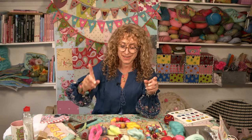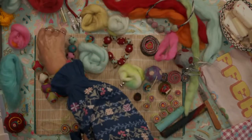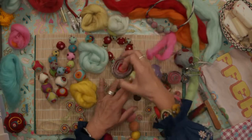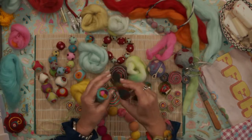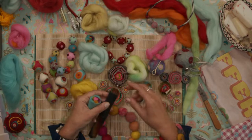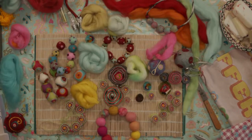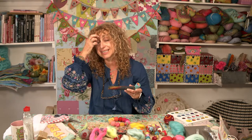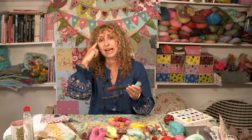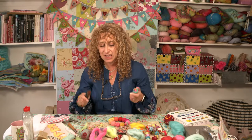We're also going to make felt beads, which are slightly different. These are made from a felt sausage that you then slice up. Once you've made the felt sausage, it's quite a good way of making a lot all at once. If you're clever about it, you can make the sausage different as it goes along, so the beads are slightly different as you chop them.